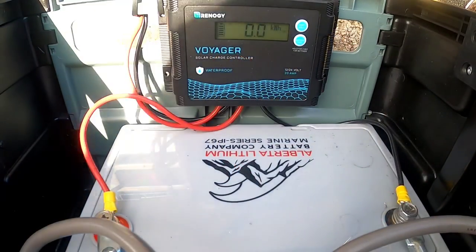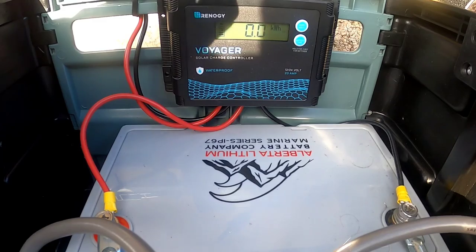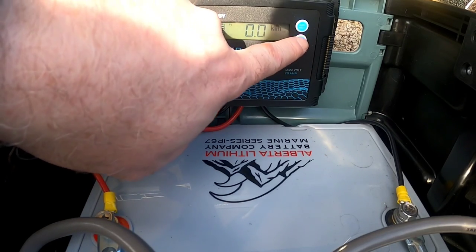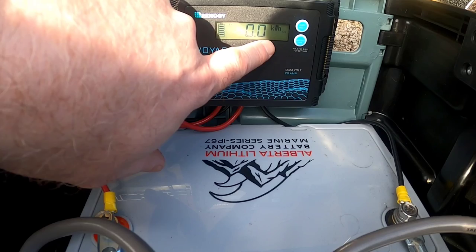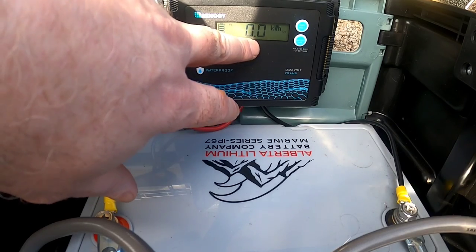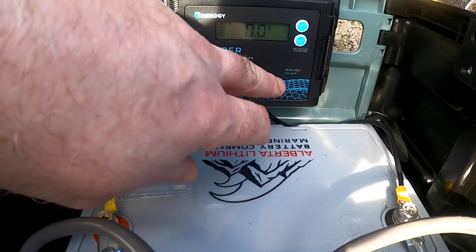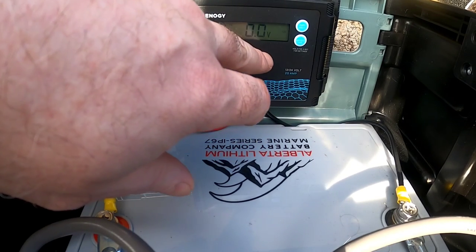Now I'll talk about the solar charge controllers in a bit more detail. The current battery voltage is 13.4 volts — the batteries are pretty full. The controller will tell me how many kilowatt-hours I'm generating from the solar panels into the battery. I've just reset it so it's showing zero, but as you charge it'll show exactly how many kilowatt-hours you're storing over time. It also shows the amps flowing into the battery and the voltage level the charger converts down to in order to optimize charging speed.